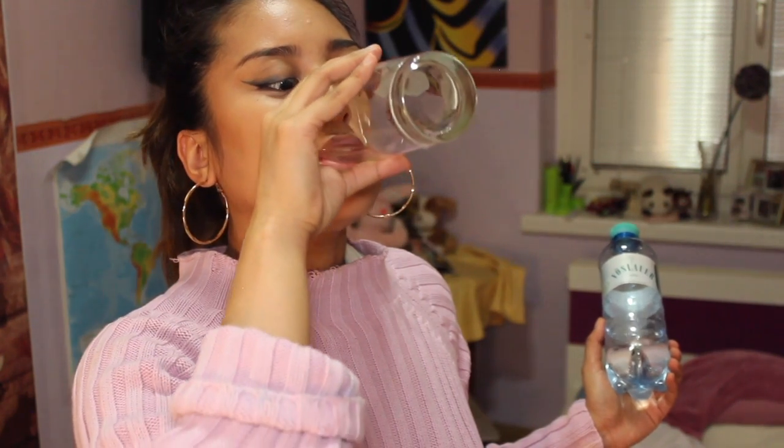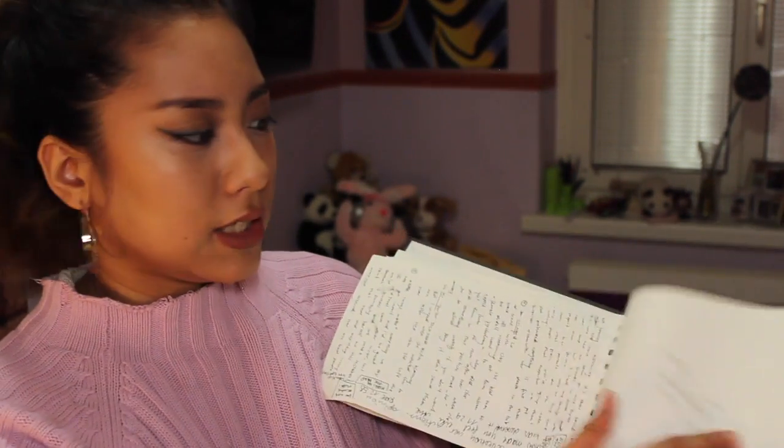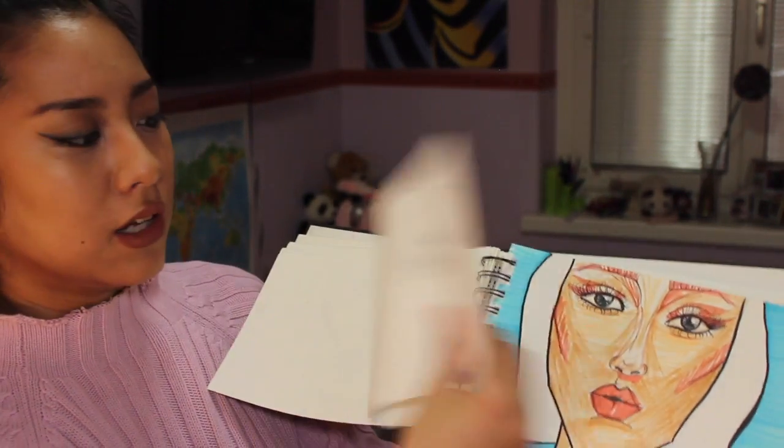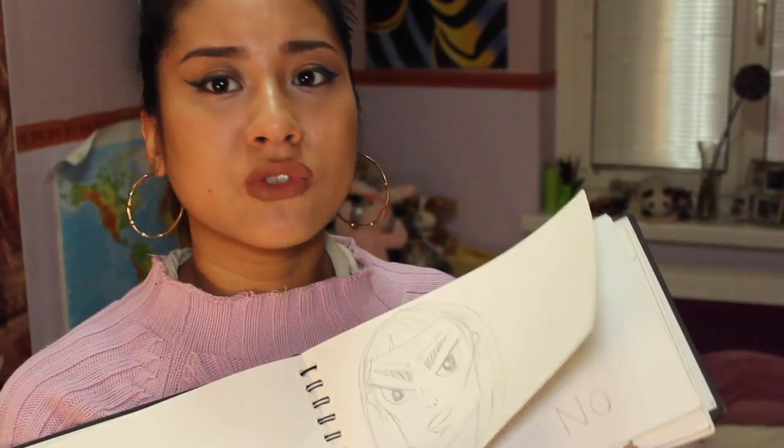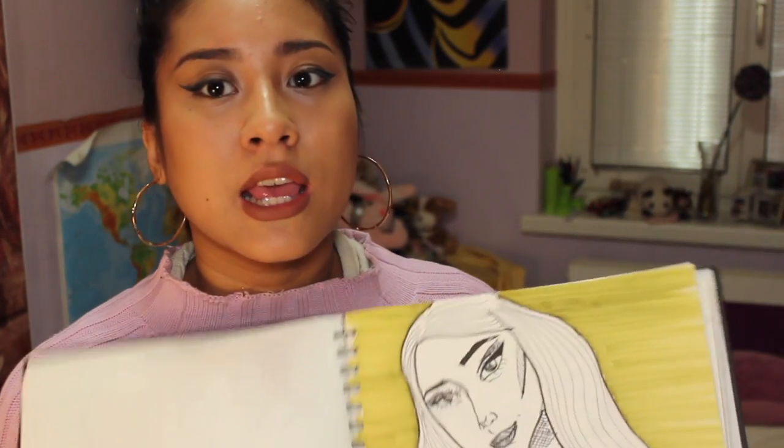The next thing I have in my bag is a water bottle — we gotta keep ourselves hydrated, even though I don't drink that much. My sketchbook — here I drew Ariana and I basically draw random stuff in here along with my YouTube video ideas. I wanted to make a video on how to draw semi-realistic eyes, and maybe I'm gonna do that. I'm trying out new drawing styles because I'm trying to apply for a graphic design college, and I don't think my skills are enough yet, so I need to learn. That's why I have my sketchbook with me.